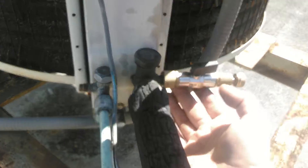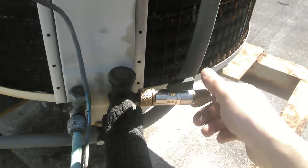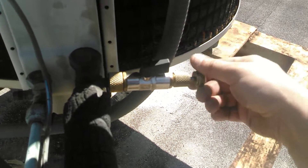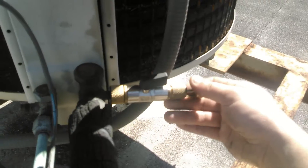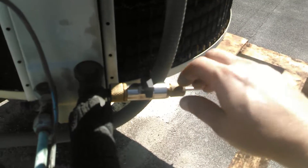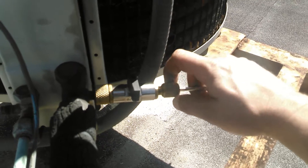They do make a tool for this — the Schrader valve tool. I've already connected this. We're just gonna unscrew the Schrader valve. There's a little notch in here, and we're gonna pull this out. Close the valve. We're gonna unscrew this and hopefully on the end, when I get it, I'll have an old Schrader valve.